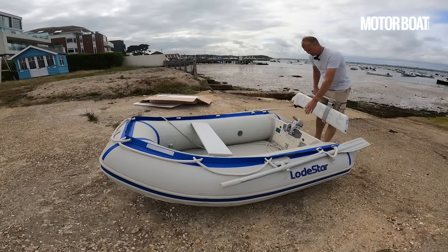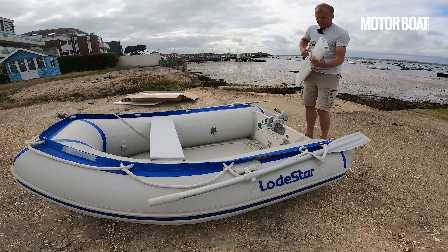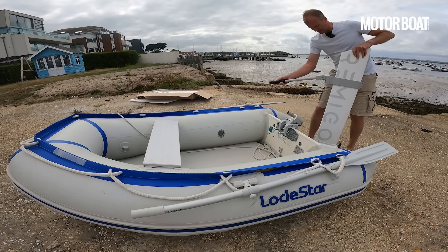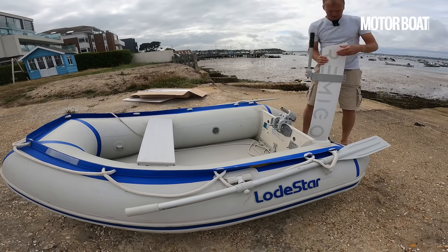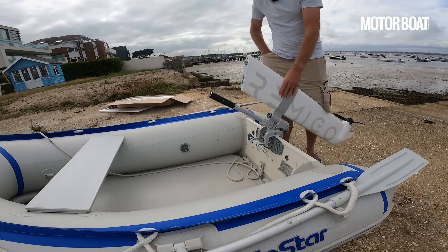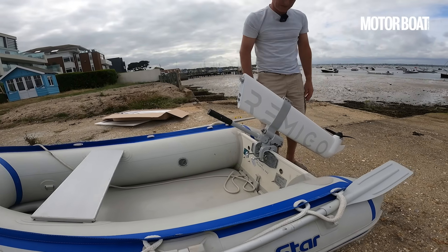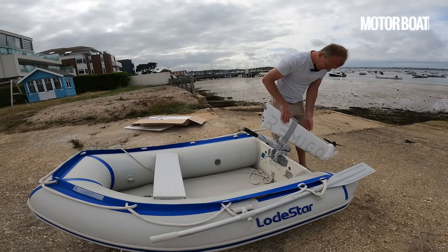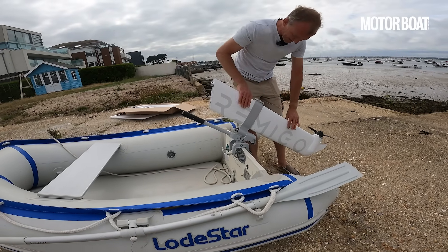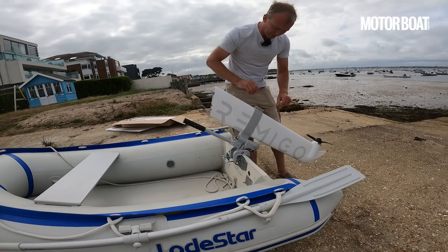We've already got the bracket in place, clipped onto the transom, and that has a tube which the whole thing slots neatly over. I can swing the handle round by pulling it down — that unlocks it — enabling me to swing it into the upright position and lift it on, slot it onto the tube, and a little safety pin slides through and locks it in place. This whole rudder unit sits within a clamp bracket, so rather than having different shaft lengths, you just undo these bolts and shift the whole thing up or down to get the exact right shaft length for your particular boat.